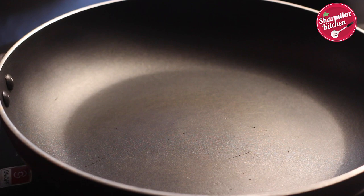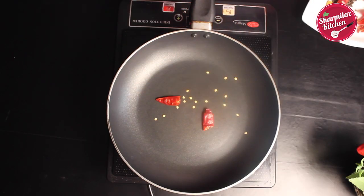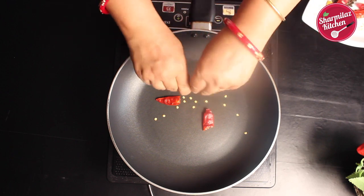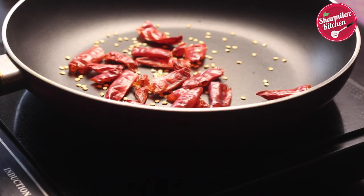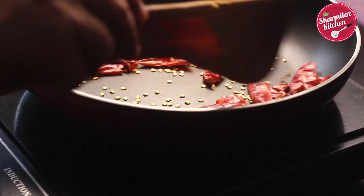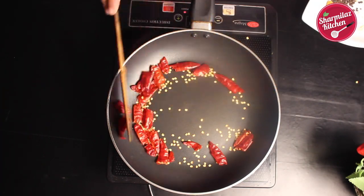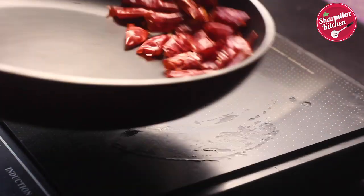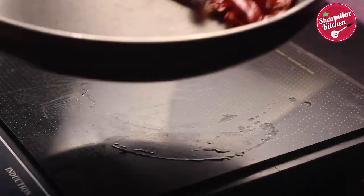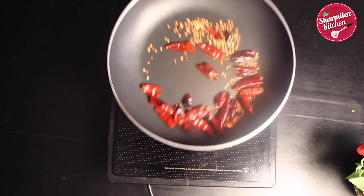To make pav bhaji masala, first heat a pan. Break the whole dry red chillies and put them in the frying pan or tawa. Roast them on medium to low heat for 3 minutes. When you see the red chillies have changed color and a sharp aroma is coming out, take them out of the pan.